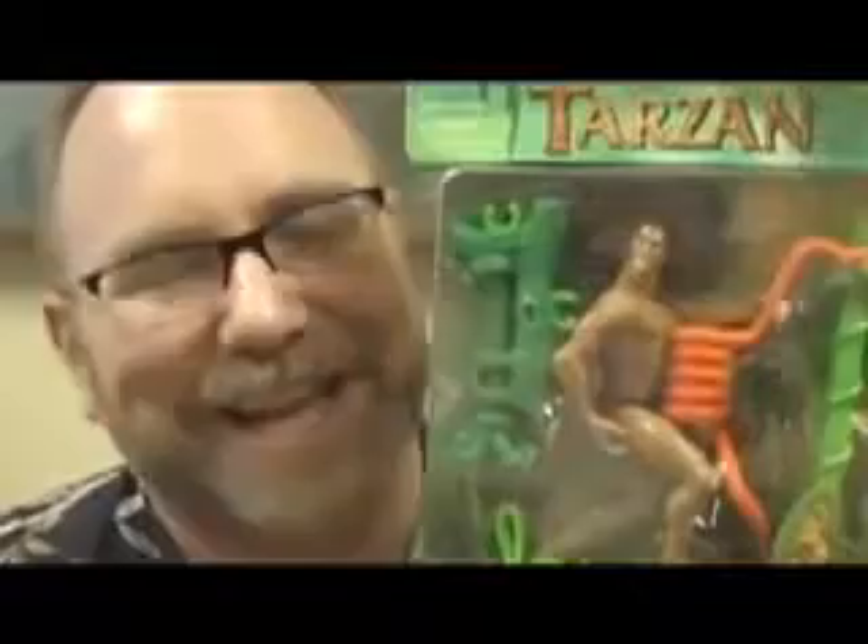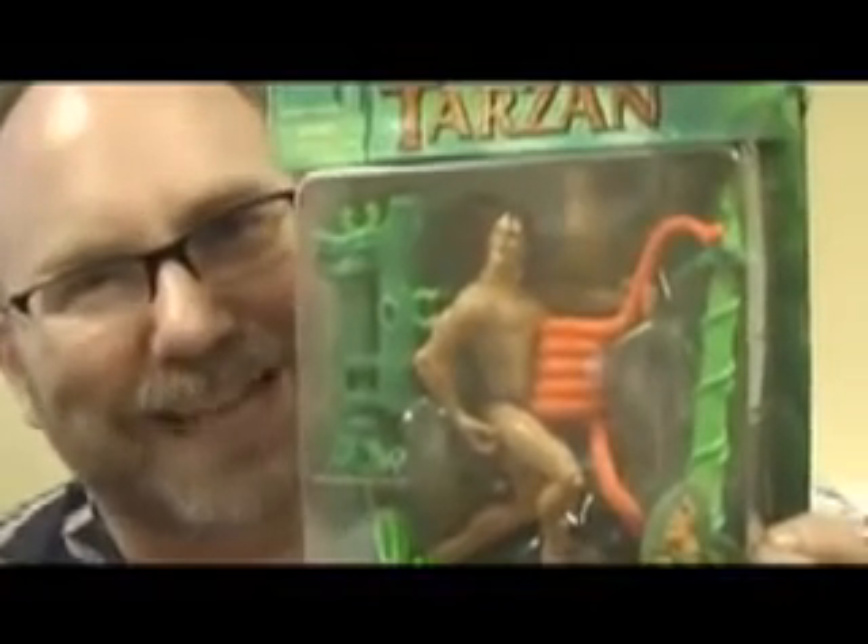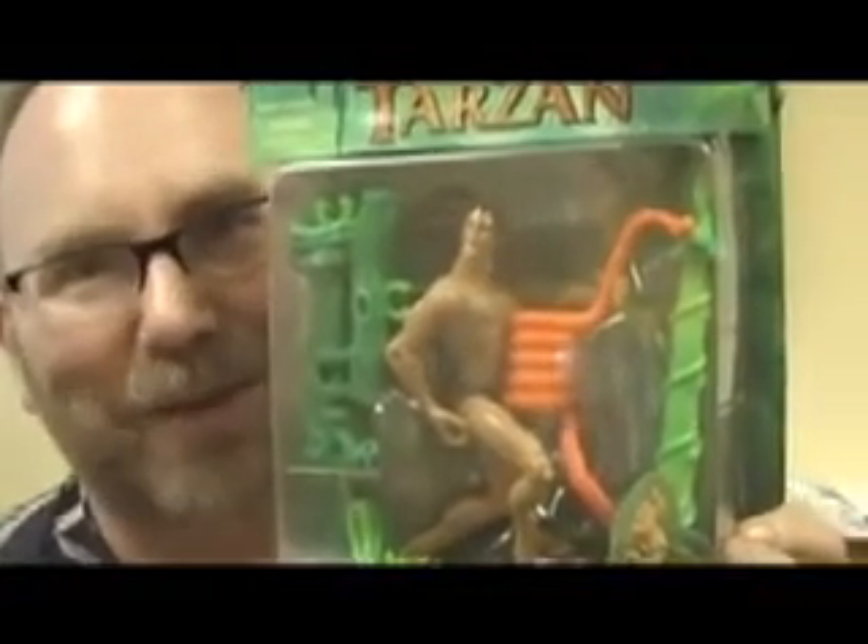What else is really funny is how they position him in the package, because most action figures are just face straight forward, right? They had to position him sideways — you know, for his vine jamming action, wherever he's jamming that vine. Look how he's holding this snake. Look at his leg position. I can't believe nobody at Mattel or Disney said this doesn't look appropriate. Let's get rid of this. Check this out — how he's holding this snake, and how he is in this package.